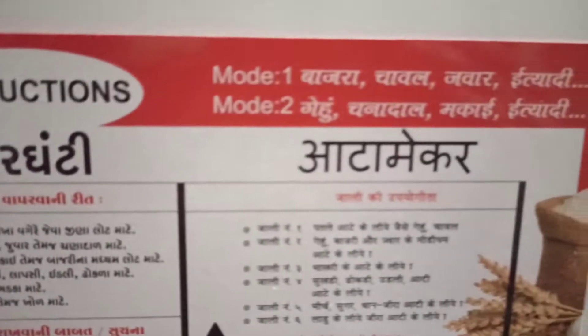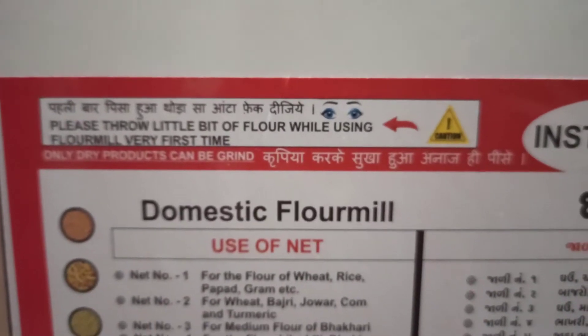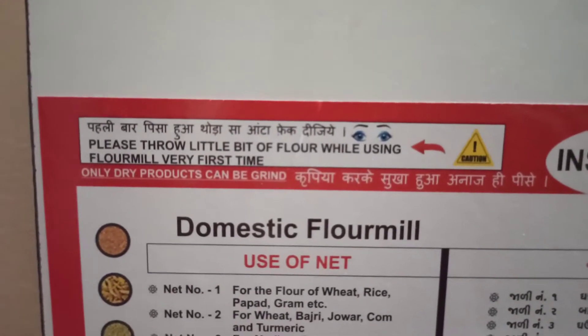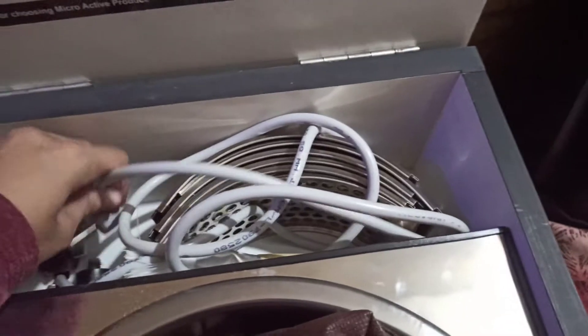You also get a manual along with this mill which gives you instructions about how to use it and what the various parts of the machine are called. This is the plug — it has a long wire. You need a big socket to use this; it is not the regular three-pin plug.